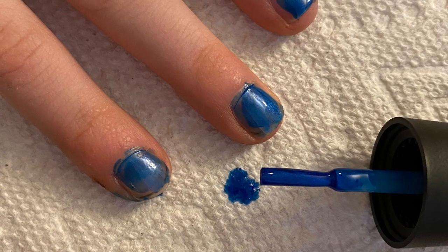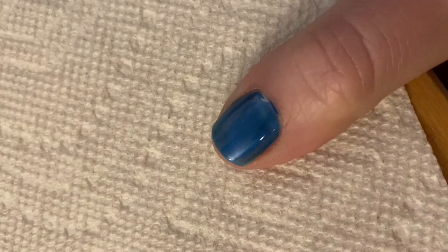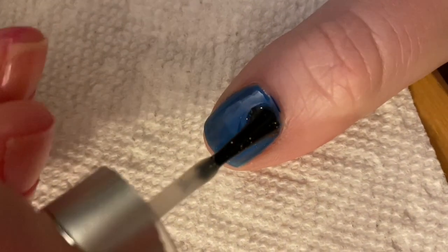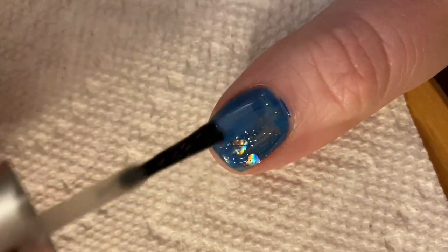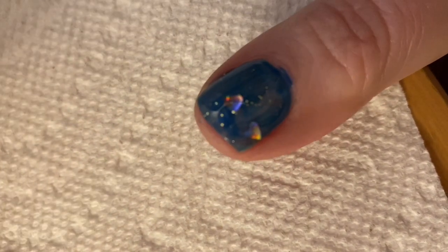You must have paper towels underneath their hands in case there is a spill. Sometimes you can add glitter as a top coat on top of the color. This adds extra details that customers like.